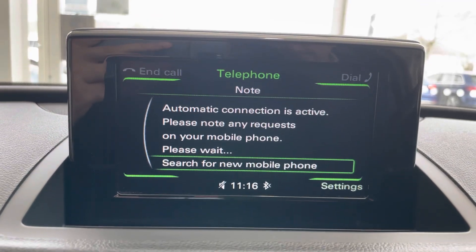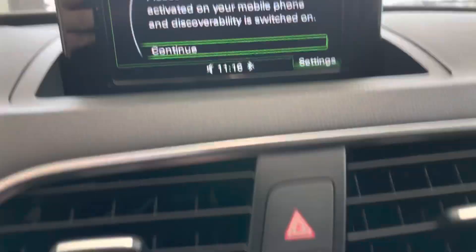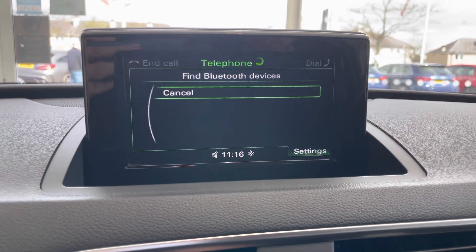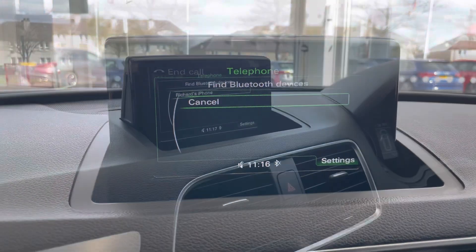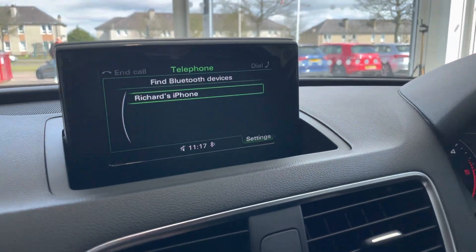I'll use the selector here to select that, and then it's telling me to please check that my Bluetooth is turned on on my phone, which I'm just doing now to confirm that it is. Then it is trying to find Bluetooth devices. The phone has now been found by the car.